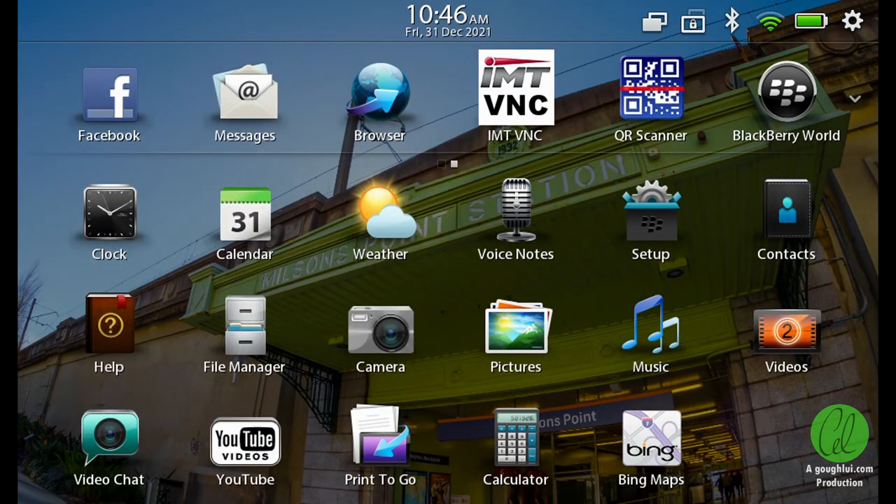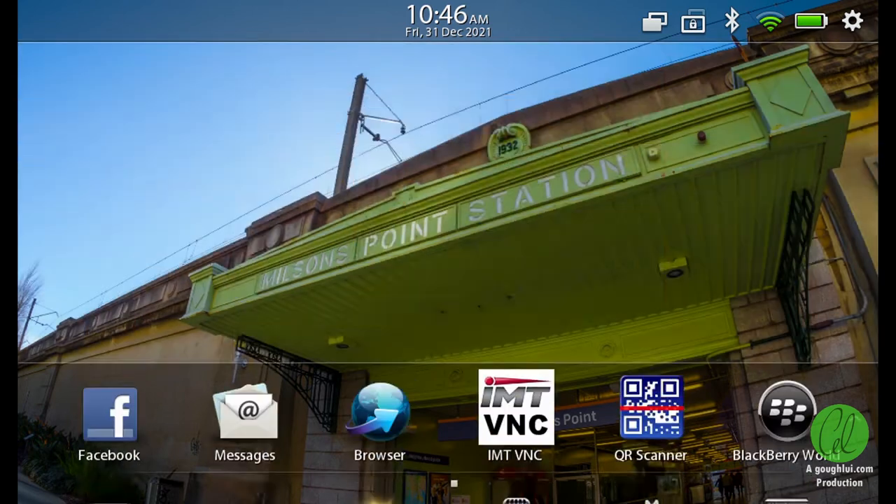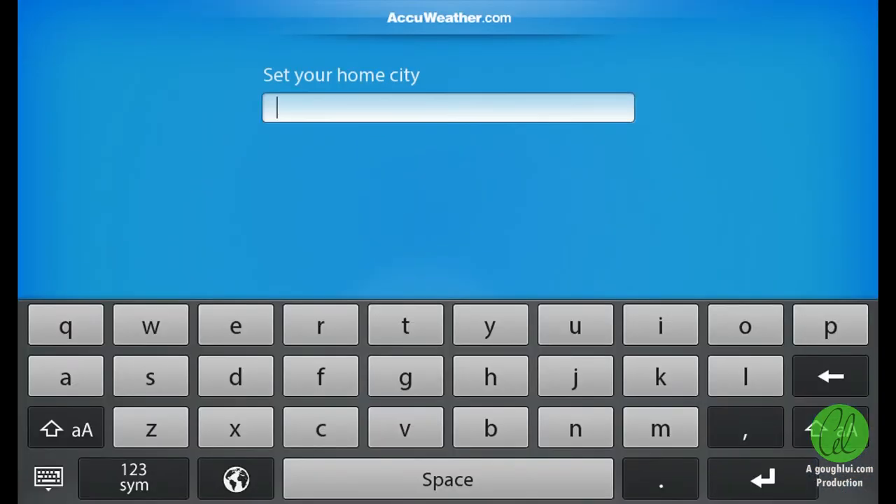The weather app still works fine as well, based on AccuWeather.com. Setting the home city allows the weather to be pulled up and displayed.